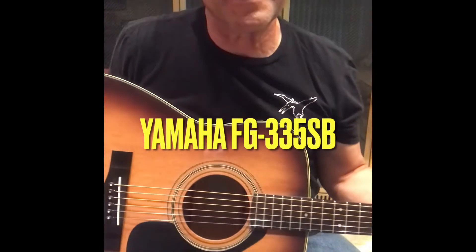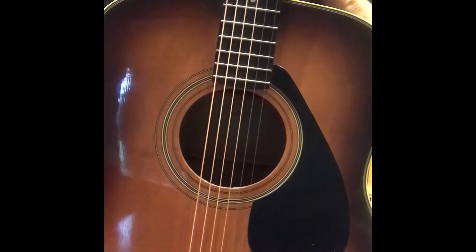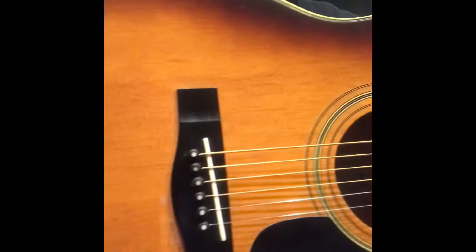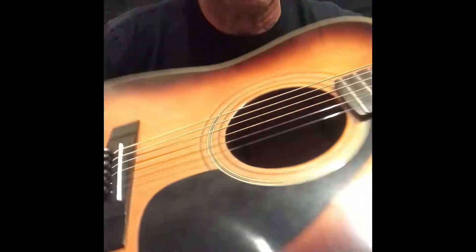Hi, I'm Sean, and today I have a Yamaha FG-335SB from 1974. It's a sunburst — it's very beautiful. I've got new pins, ebony pins, and a bone saddle.